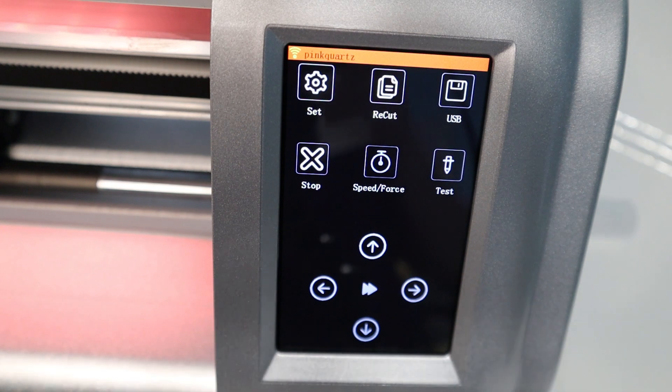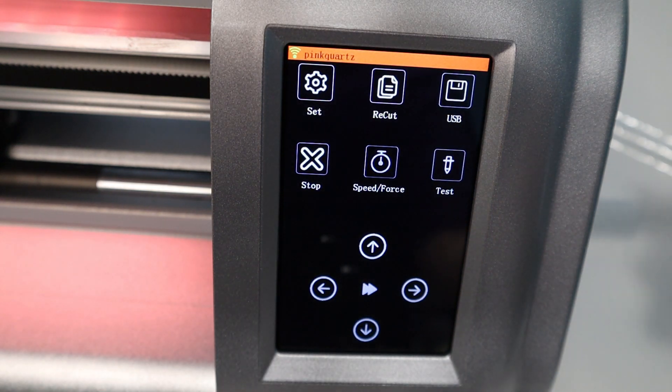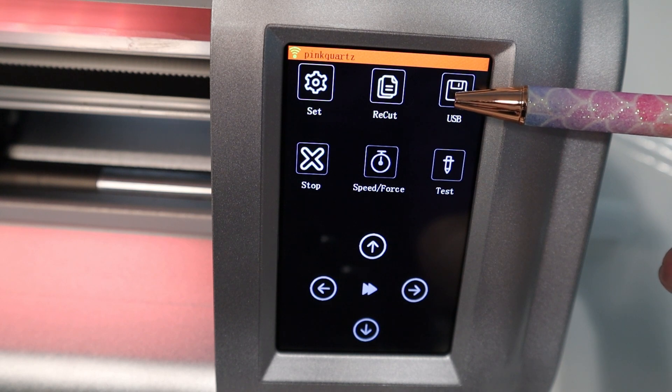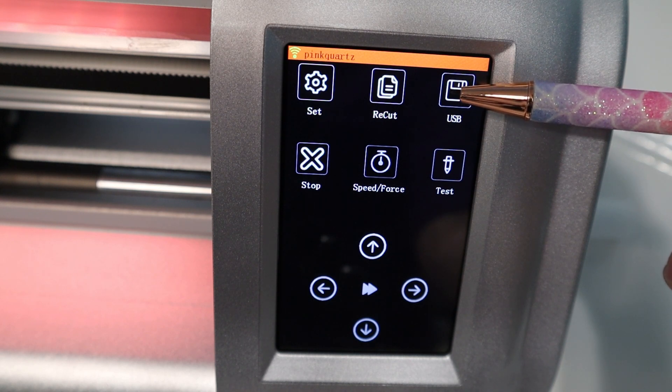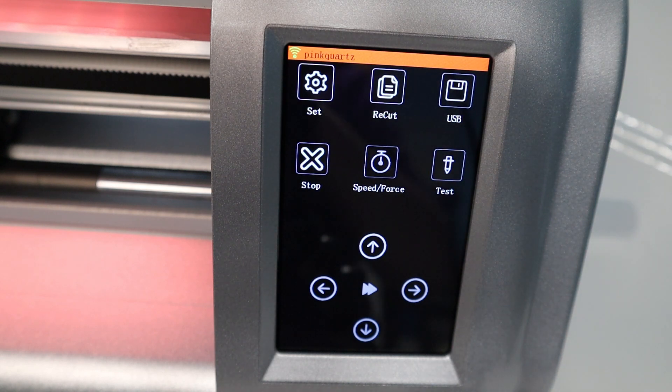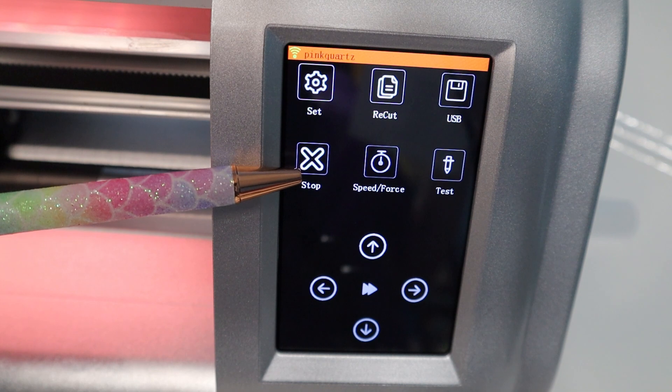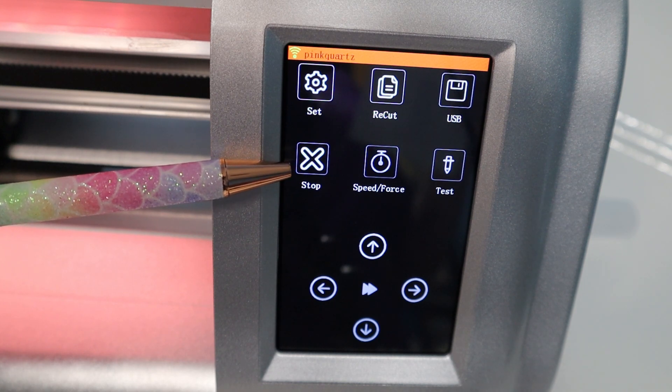This next one is really fun. This is the USB button, and this will be used to open files from an inserted USB drive. This is going to be a really cool function, and I can't wait to play with that one. The next one is the stop or cancel the current cut button. That one I've used a couple of times already.